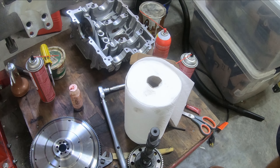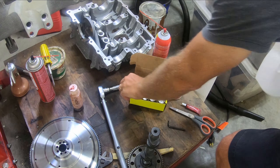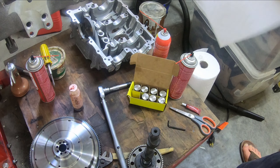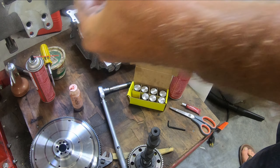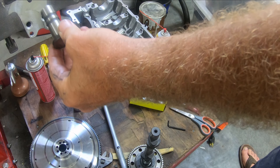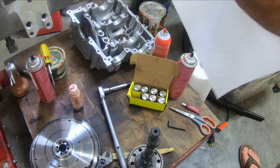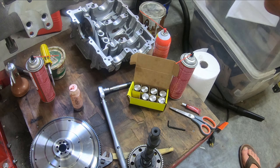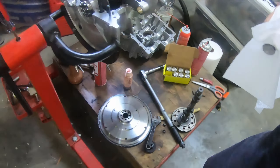So the first thing I'm going to do is put these lifters in. I have my lifters here. I'm just going to clean them off, and then put some assembly lube and get them into the lifter bores here.